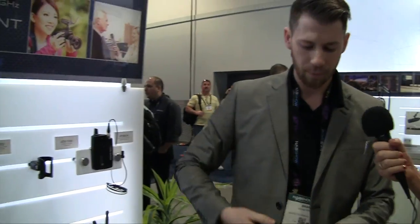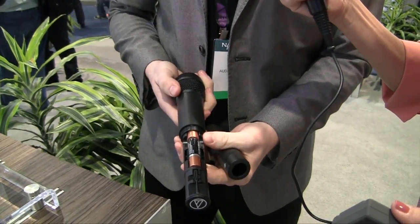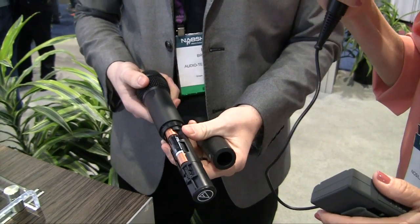There must be a battery in the microphone too, in the transceiver? Yeah, there is a battery in the microphone here — just twisting it apart. It's just two double-A's. At least double-A's are easier to find. They are easy to find, a little less expensive than the 9-volt. And you can get rechargeable double-A's — I don't think they make rechargeable 9-volts. So good for the environment too.